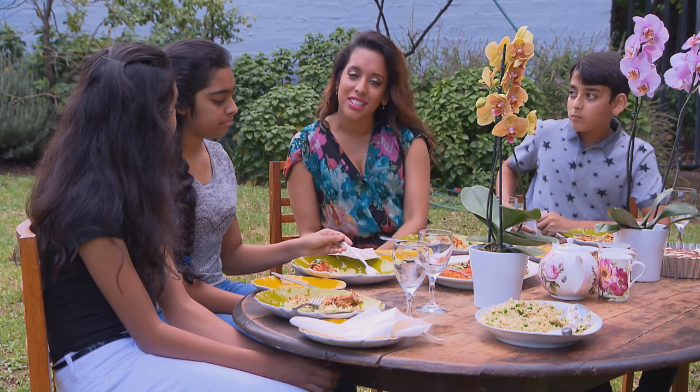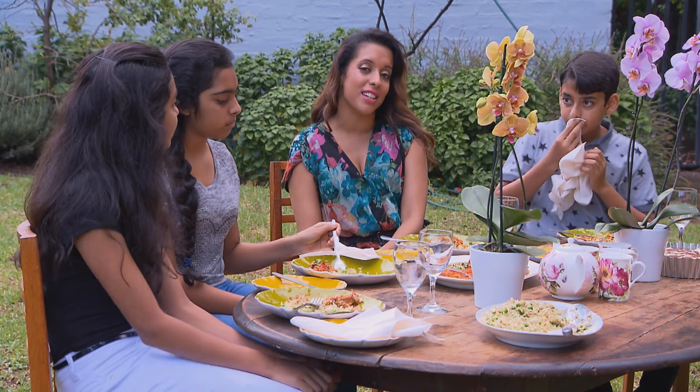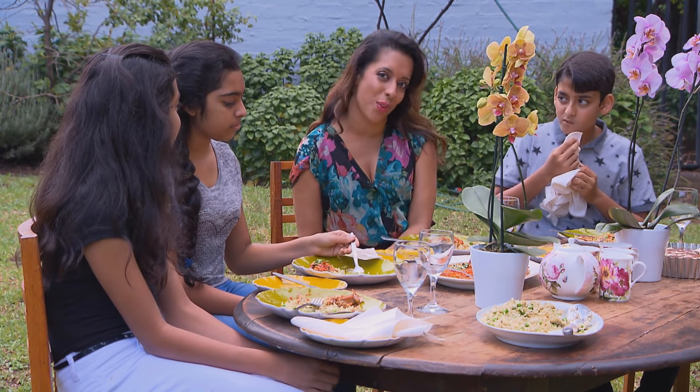I've kept it quite simple today in the kitchen with my Mother's Day menu. I've done all the cooking, so I think it's only fair that the kids do the washing up.